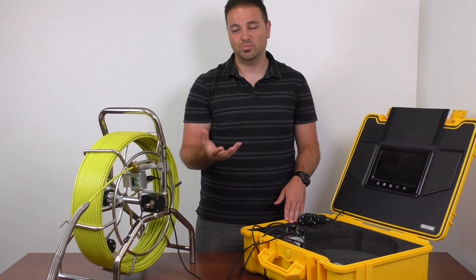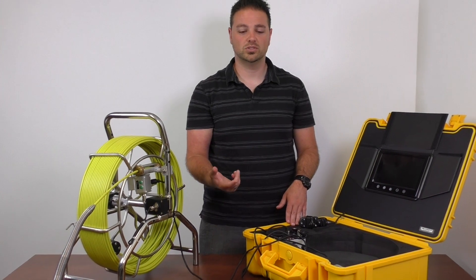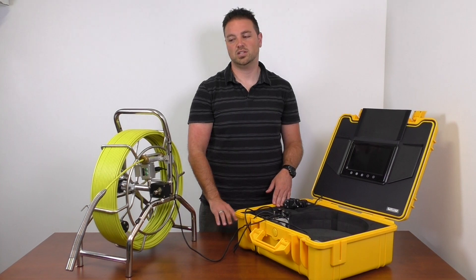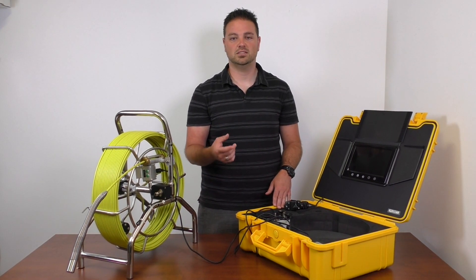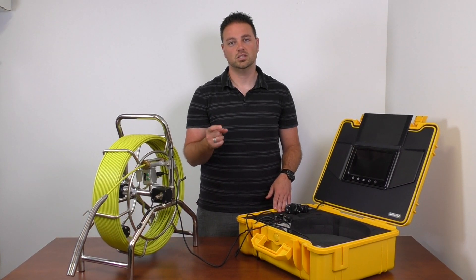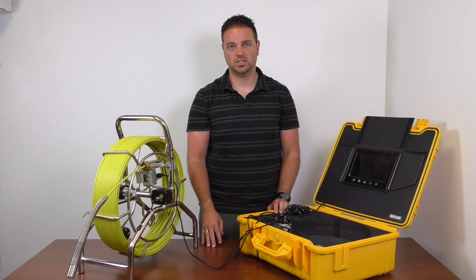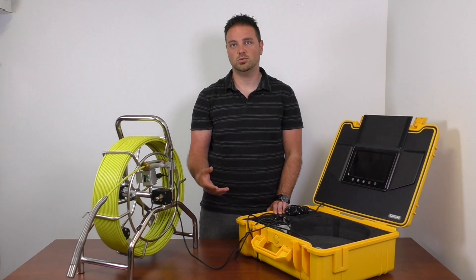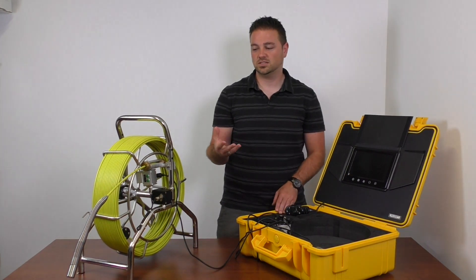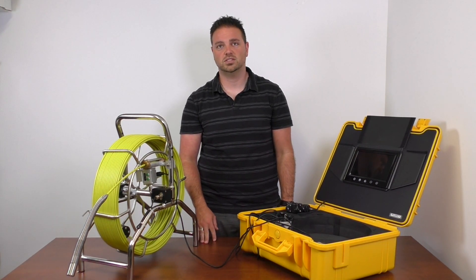It will be a bit bigger and a little more cumbersome to transport compared to the old Viper, but I think you'll find that the features are a lot better — especially if you're using it in a two-inch pipe and need to make tight bends. You can do at least two 90-degree bends in a two-inch pipe, and in larger pipes you'll get three or four. We do have larger roller skids available as well if you're doing a four-inch or six-inch pipe.